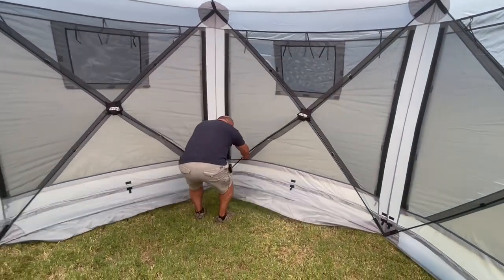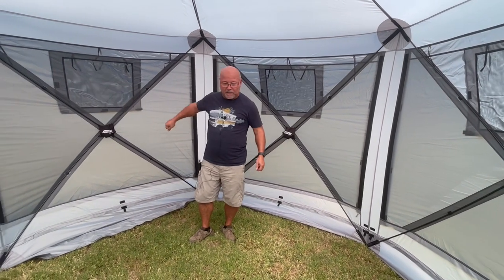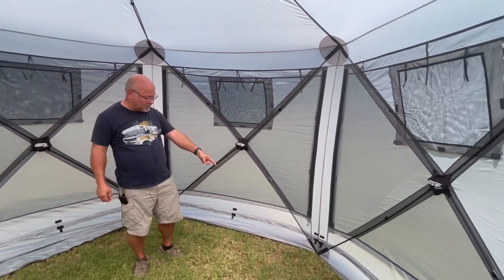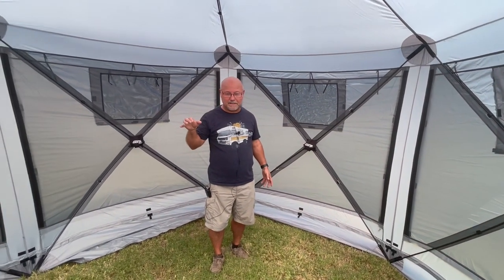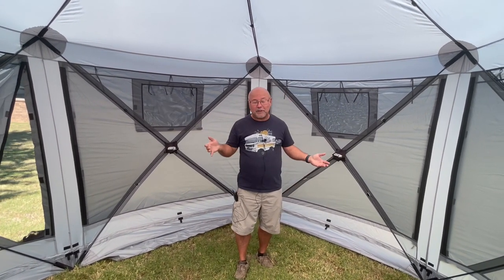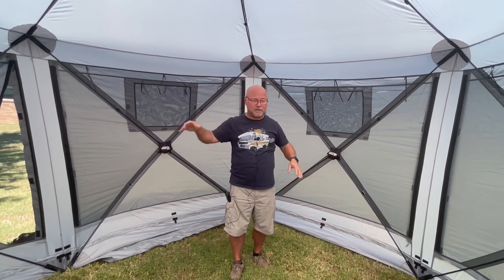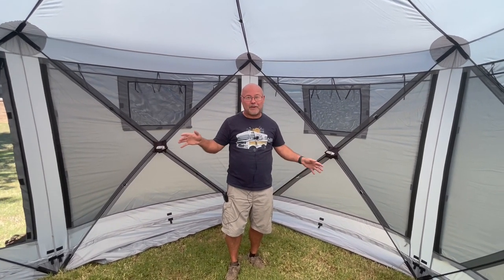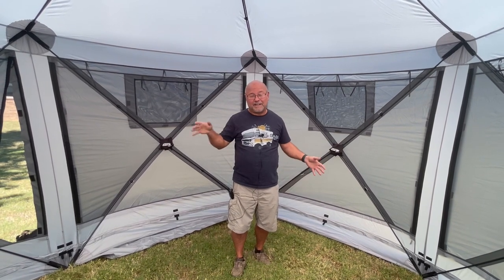If you go outside and start staking it down and pull each one out, once it's staked down it's not going anywhere. When I first got my last one I didn't see those big stake tabs — I only saw the little dinky circles and put my nails through those. It held up pretty well until the wind got to about 30 miles an hour and with a flap open it ended up acting like an umbrella and ripped all of those off all the way around. You really need to stake it down with those heavy-duty areas — we've had it in 40 mile-an-hour winds and it held up with no issue using those.